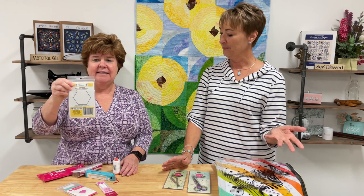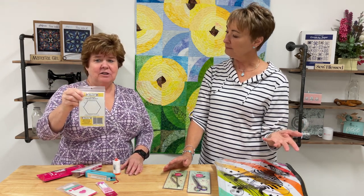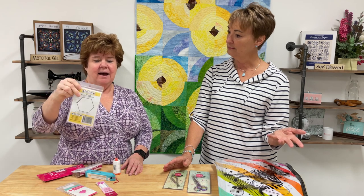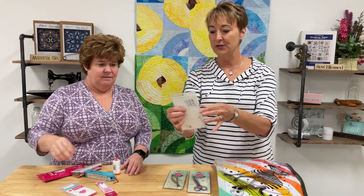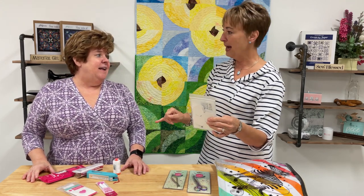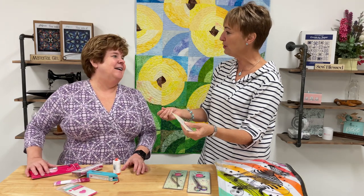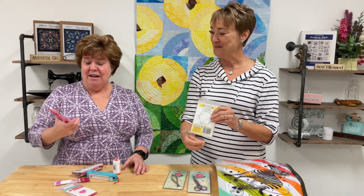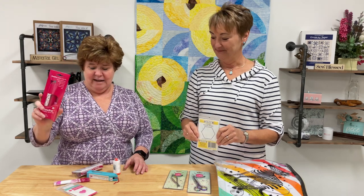The kit also includes one-inch hexis so you can practice before you start. It's a pre-pack of laser-cut paper hexagons with nice sharp, even edges. You'll want to get some scrap fabric and practice the process — it really is muscle memory. You have to train your fingers.